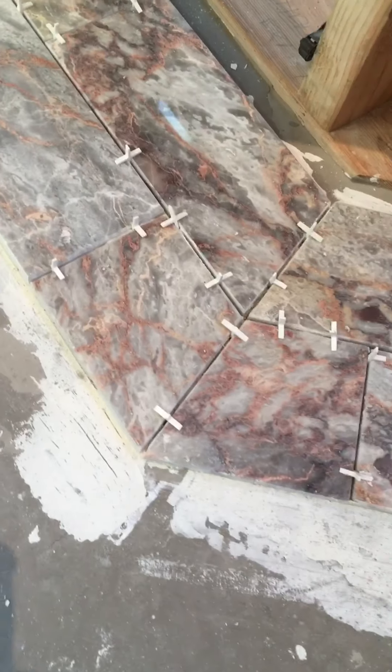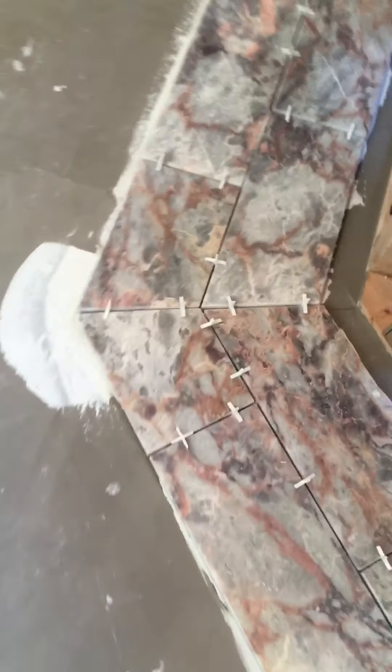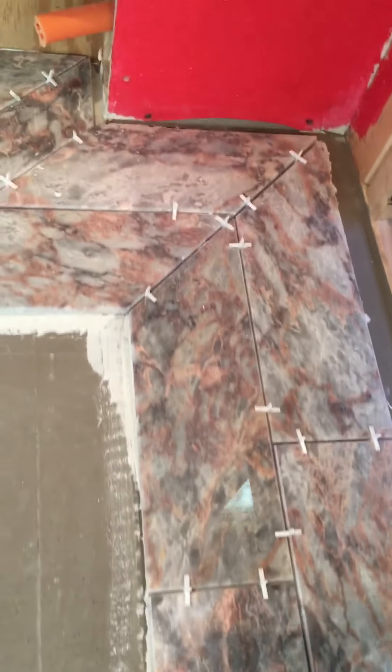Just make sure if you're doing any of this, you get it right because whatever you establish now can haunt you down the road. Try to be straight with your tiles — we like to throw a square and make sure we're square, make sure your corners are square, and make sure everything is flat. We don't want any tiles popping up all over the place.